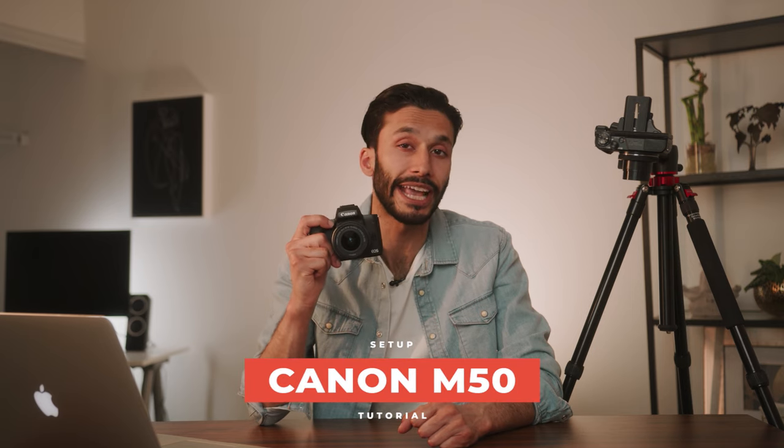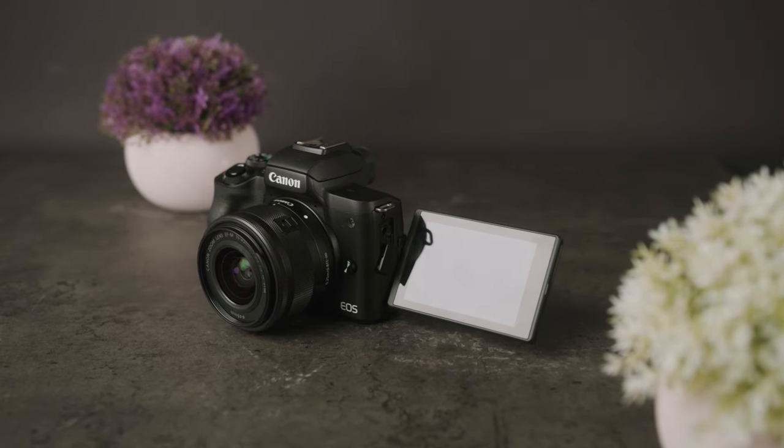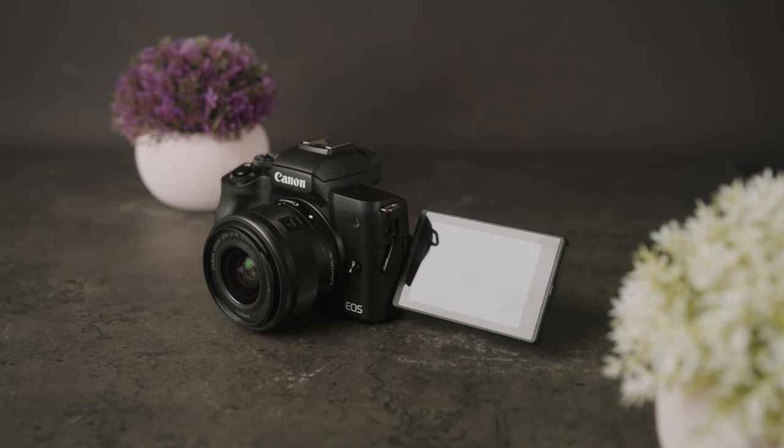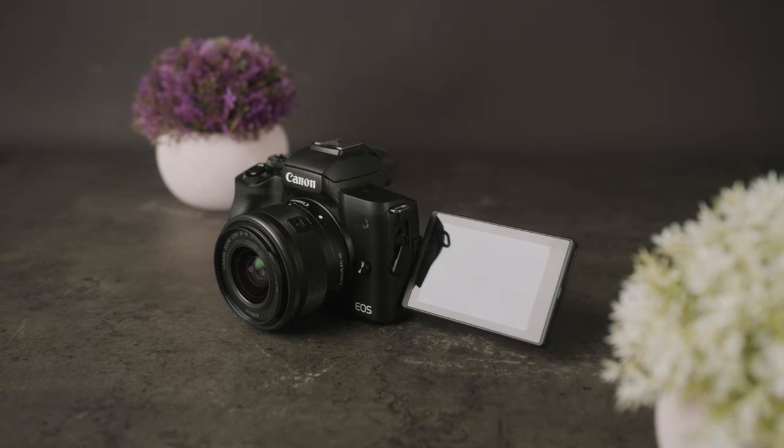What's up guys, it's River and today we're gonna learn how to get the most out of your Canon M50 Mark II. In this video, I'm going to show you step by step how to set up your Canon M50 in the exact settings that you need to use to get the most out of this camera. So grab your Canon M50, sit back and follow along.